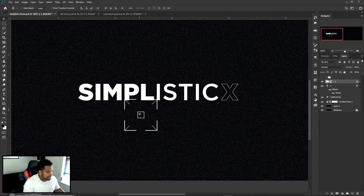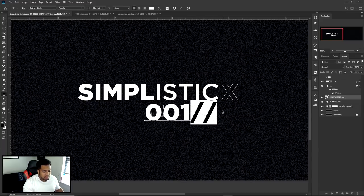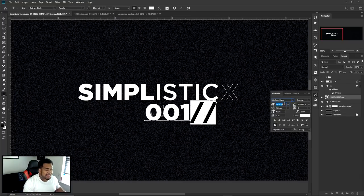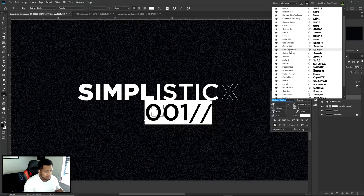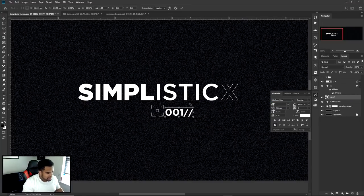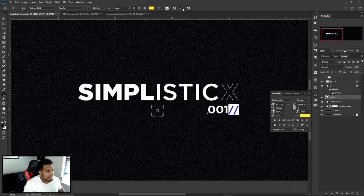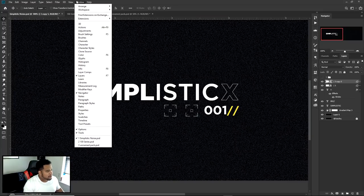I dragged in the box element — I also added '001' because we're number one. I used two slashes from the character table (Windows > Character). I'll lower the size a bit, change the weight to Medium or Bold, free transform with Ctrl+T to make it small. I'm making those slashes yellow temporarily to help set up spacing, then I'll move the boxes to position everything.